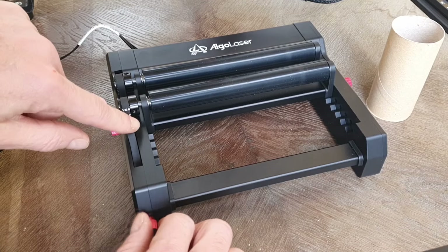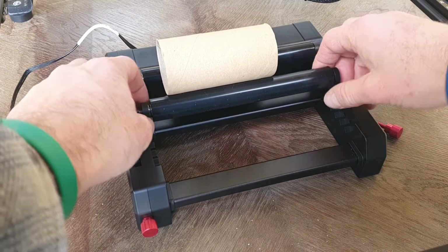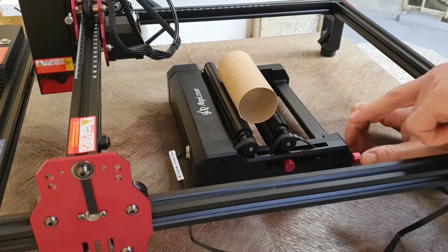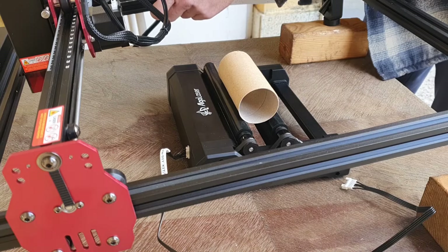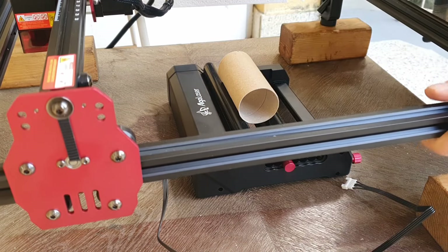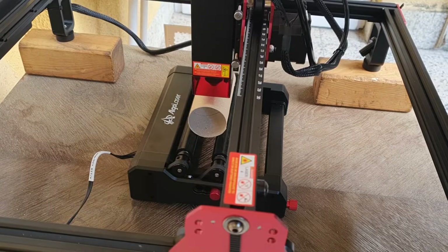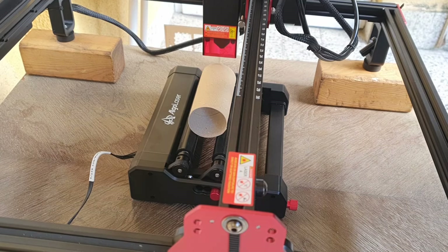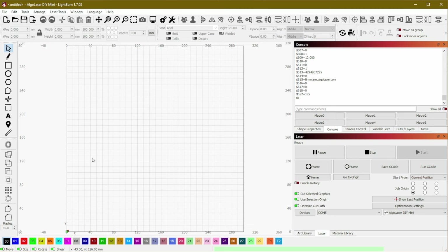First, we loosen the belt on the rotary attachment, adjust the rollers for the item's size, then set the belt tension. We then use four wooden blocks to raise the engraver, allowing space for both the rotary roller and the object beneath the moving laser head. With the object rotating along the Y axis, we only need the laser to move along the X axis.